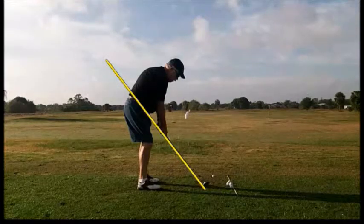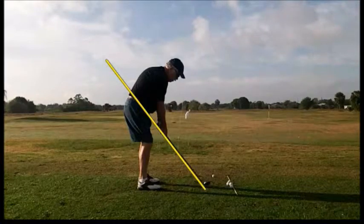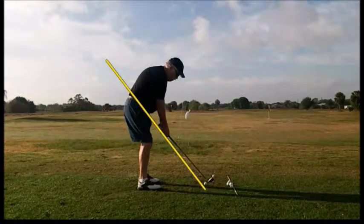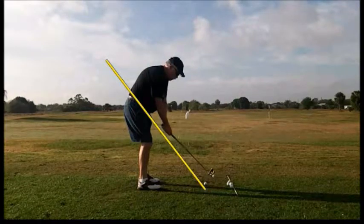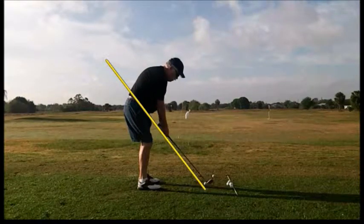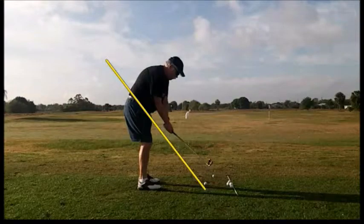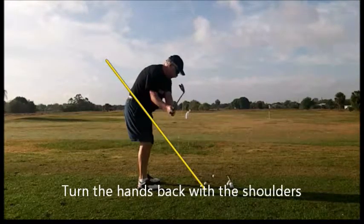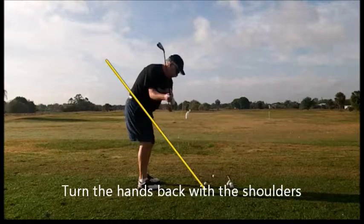Watching this golfer, the first thing we're going to notice is a lifting of the club head outside the line — lifting, lifting, lifting. Notice how high the hands have come. He's trying to take the club back by just moving his hands — his hands are going up, up, up, up, but he hasn't turned at all. His hands need to be more along the line that he sets his club shaft on, more along the yellow line.